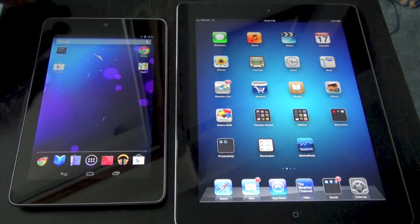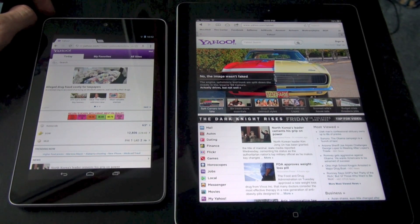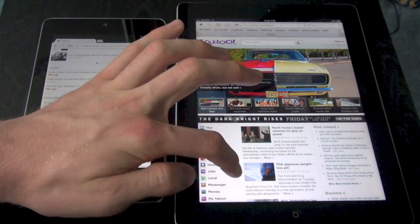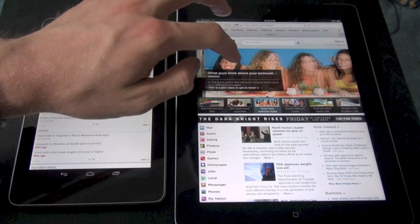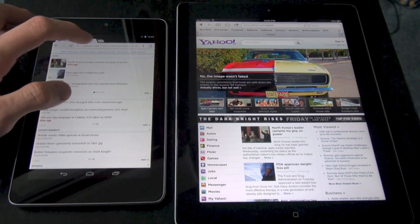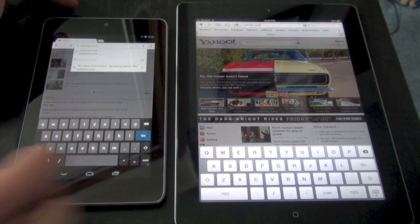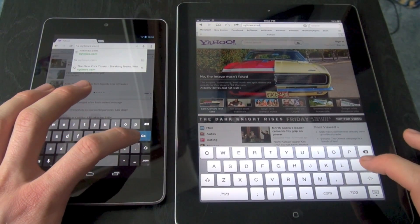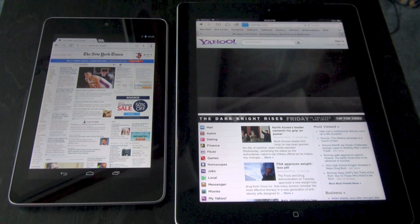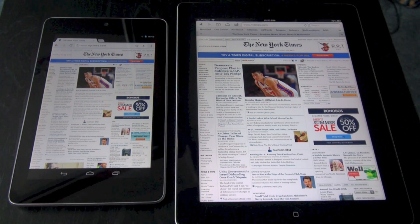Now let's take a look at the default browsers on both devices. On the Nexus 7, Google Chrome is built in, and on the iPad, iOS 6 has Safari. This is a quick look at the same website loaded on both devices. The iPad looks really beautiful, while the Nexus 7 shows what looks like a mobile version of the site. Let's try a different website as a speed test between the two browsers — and look at that, Google Chrome is amazingly fast, though I didn't clear the cache or anything.